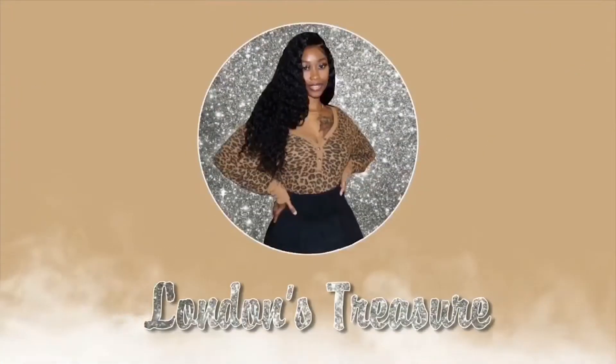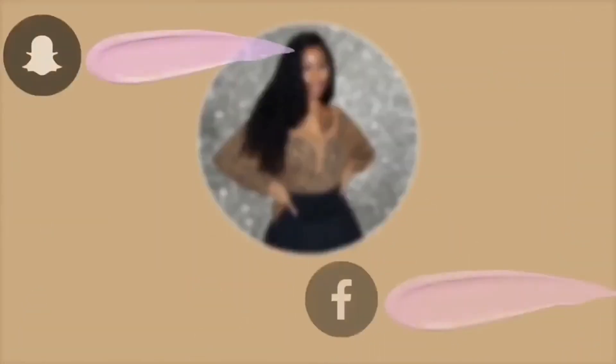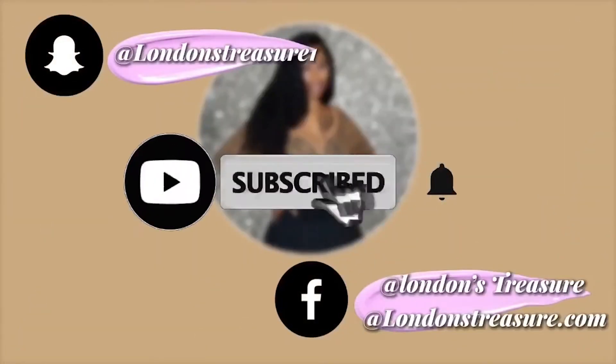Hey guys, it's your girl London and I am back with another video — a quick, simple and easy brow tutorial that's beginner friendly. Let's get started. First, we're going to go in with the Maybelline Tattoo Studio.